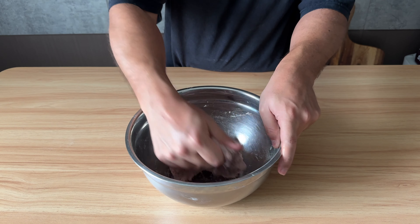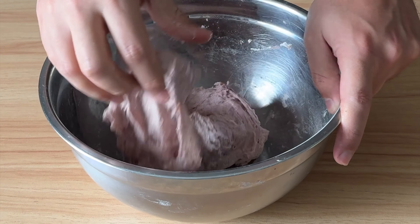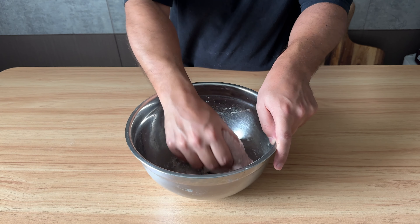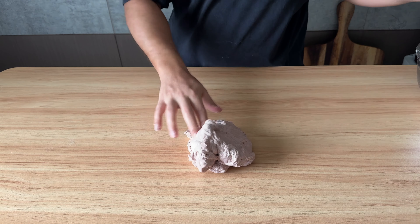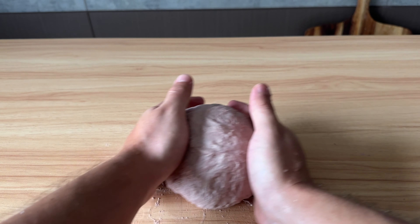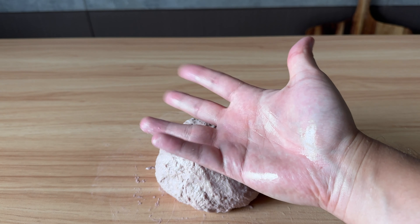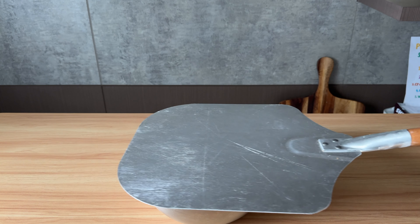With a bit of gluten development — not that much — go ahead and give this bad boy one set of stretch and fold. If the dough is handleable for you, you can bring it on the surface and round it up with the help of the surface. Make sure to wet your hand so it won't stick. With the help of the scraper, into the bowl — let it rest for another 30 minutes.